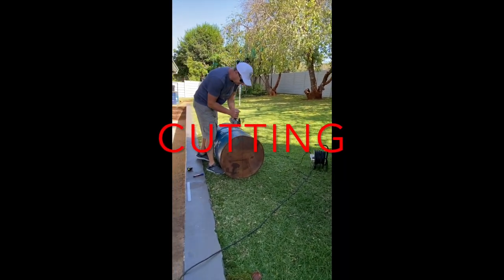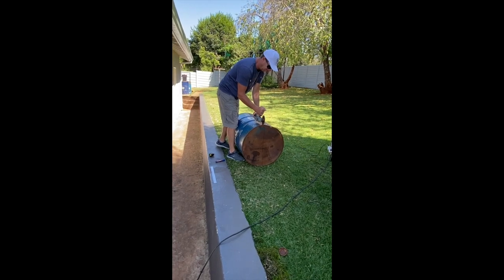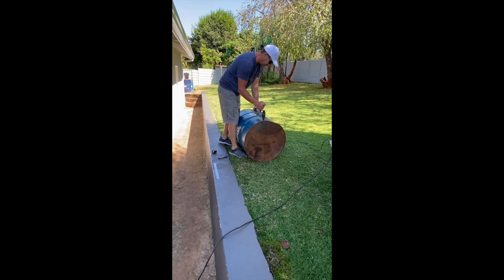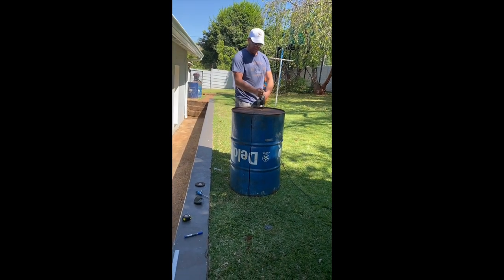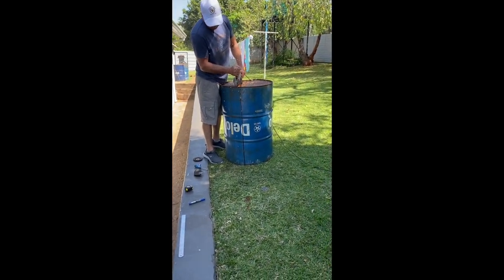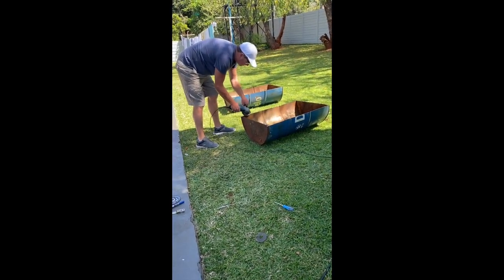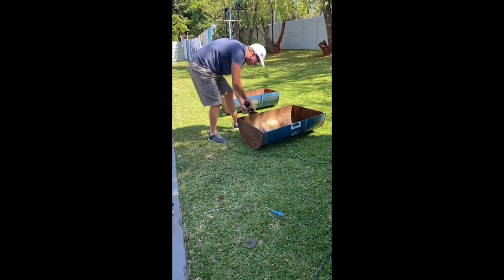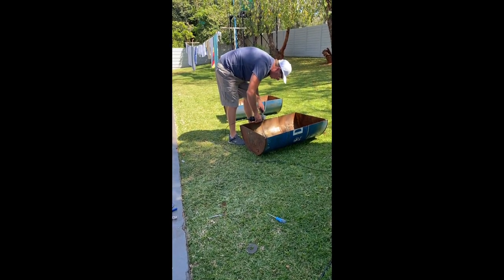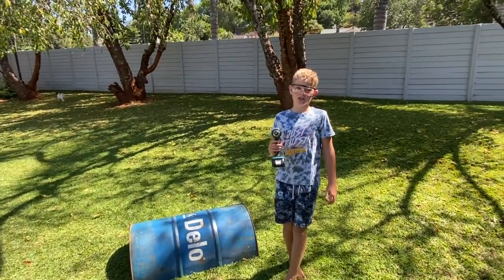Now my dad is going to cut. As you can see, we've finished cutting. Now I'm going to be drilling holes so the water can seep out.